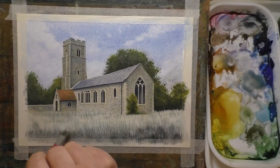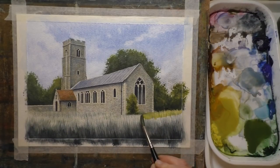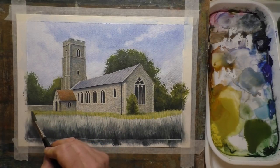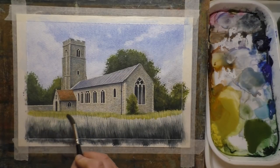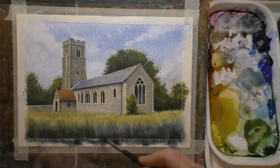I did actually overwork this foreground — if I'm honest, I think I almost spoiled the painting with this foreground. I went a little bit too heavy-handed with this. I've got no excuse, I'm not blaming the paper or the paints — it was entirely my fault. So yeah, if you are doing something like this at home, just go lightly with the glazes.